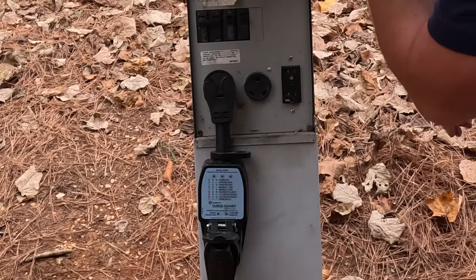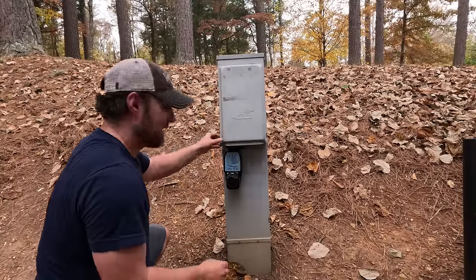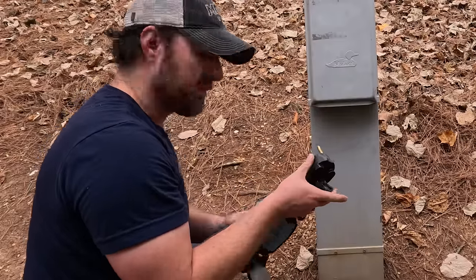I'm getting a bad reading from that now. So I'm going to unplug that. This is why we use the surge protector — that's actually never happened before. I'm kind of glad we caught it on video. Hopefully it's not a real issue.